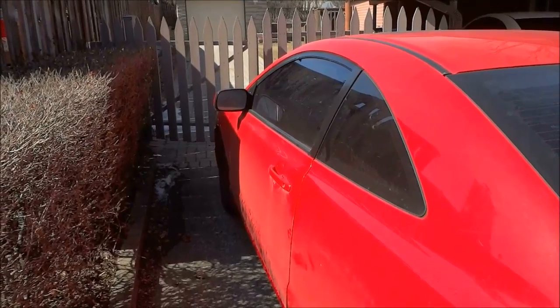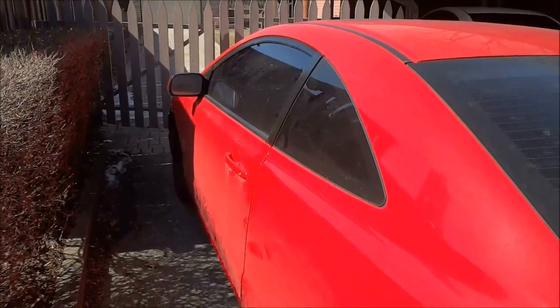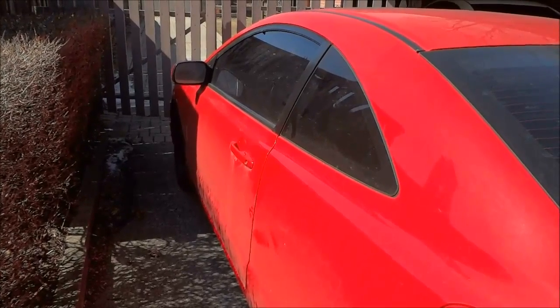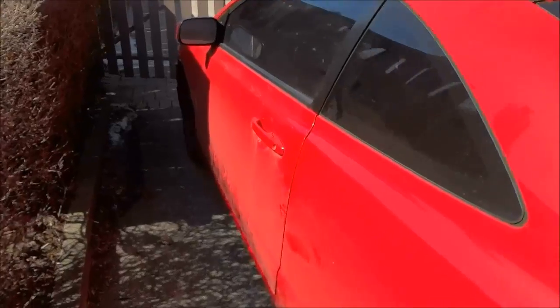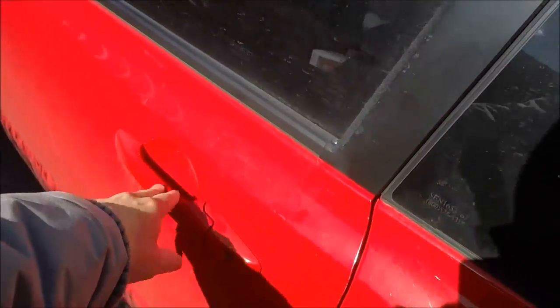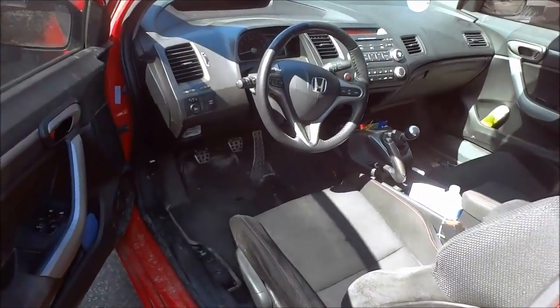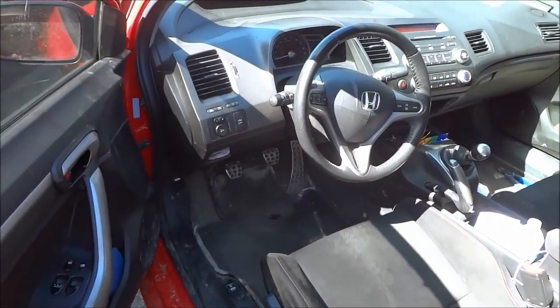Hey everybody, I'm here today to show you where to find the OBD port on a Honda Civic. The first step is to open the driver's side door and we are going to look underneath the dashboard where the steering wheel is.